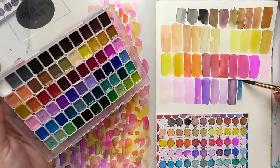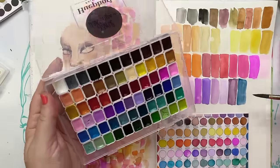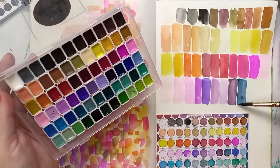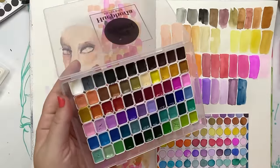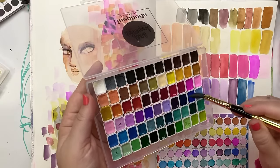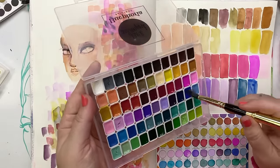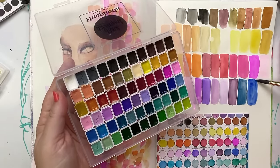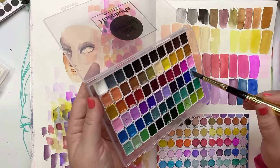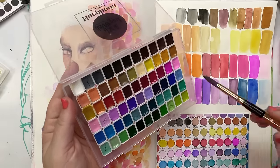Now we're starting to go into our blues. This is just a gorgeous colour — this is called Inkceptional. Look at that! You can wait for these to dry and then come in with a second layer, because you can build up colour as in all watercolours. This is Dream Genie — dreamy blue. And this is Sky High. So we've got the starts of our blues.